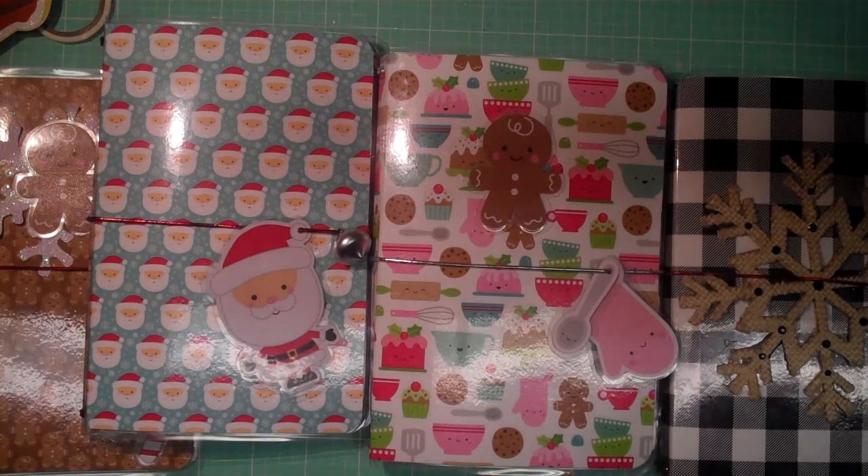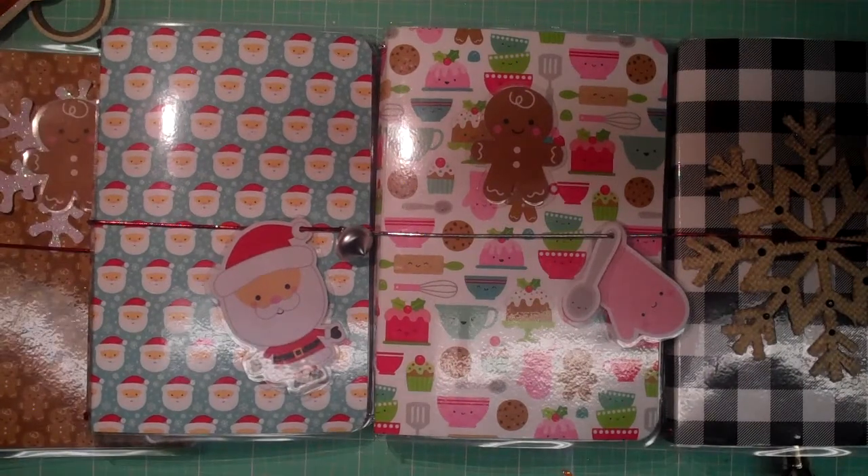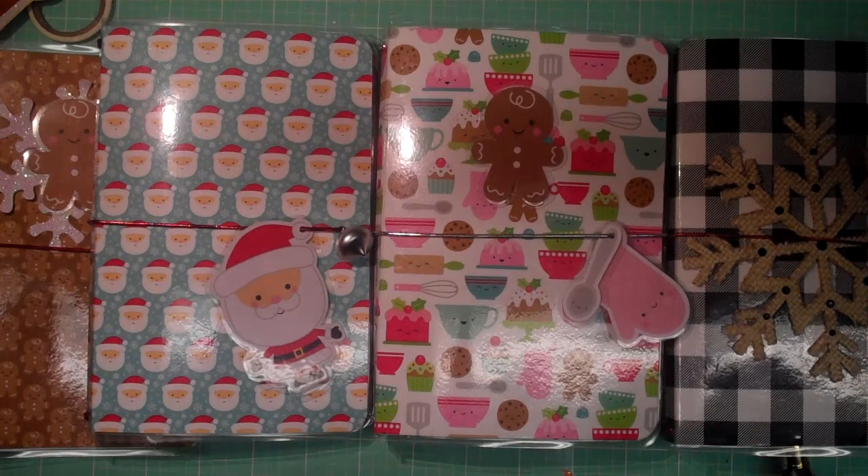Well hello crafty friends, it is Mel. I am back from my crop and I am trying to recover from quite the cold that I've had. I'm starting to feel better — I still have a little ways to go — but I wanted to get this video out and thank you all for patiently waiting, those of you who are interested in the traveler's notebook swap.